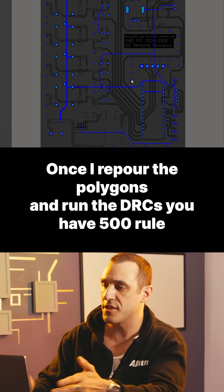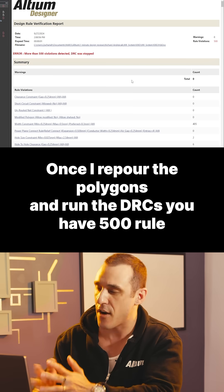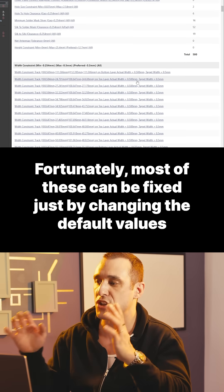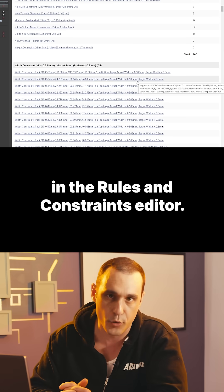Once I re-pour the polygons and run the DRCs, you have 500 rule violations left over. Fortunately, most of these can be fixed just by changing the default values in the rules and constraints editor.